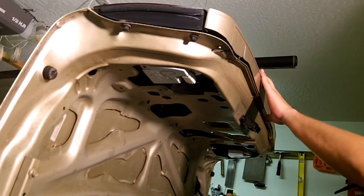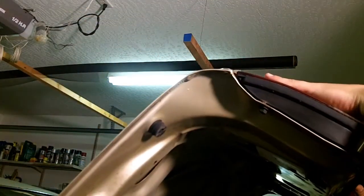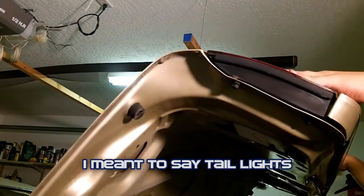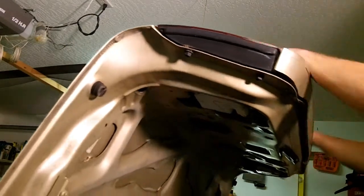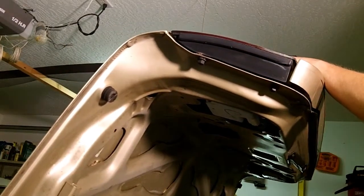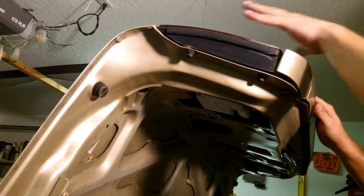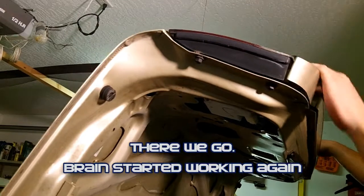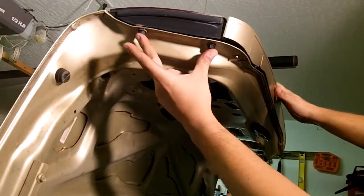In order to get the license plate trim panel removed, you first have to remove your taillights. Both taillights are put on after the trim — the trim goes on first and then the taillights go on top of that. You cannot remove the trim without breaking it if you don't remove your taillights first. So we need to go ahead and remove the taillights first.